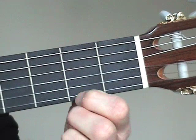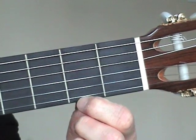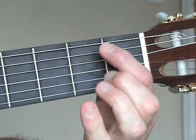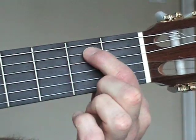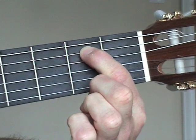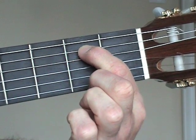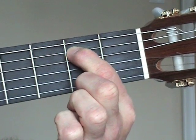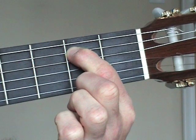Exact finger placement is crucial to a clear sound. Place your first finger on string 5, the A string, in the second fret, and hold the string down using the tip of the finger. Try and get your finger as close to fret 2 as possible, without actually touching the metal. This should give you a clear note.